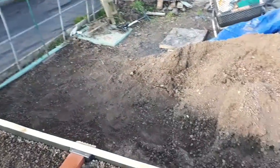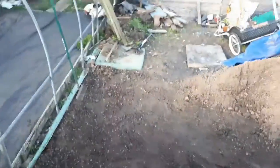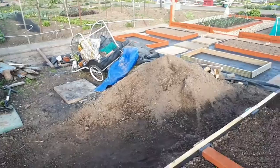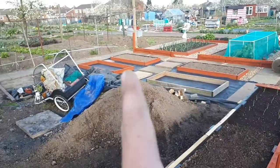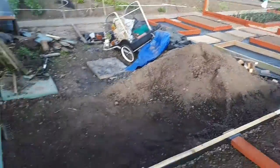Quite a bit of the dirt's gone now, so hopefully I can get all this end open and rotavated. I'm obviously going to have to save some of that mound to put back into these two beds to top them up. But that's all the old rotten wood from the raised beds.